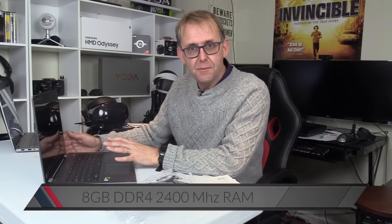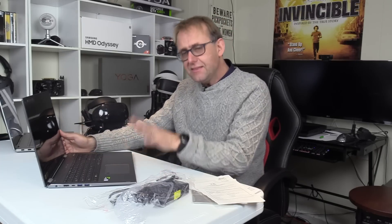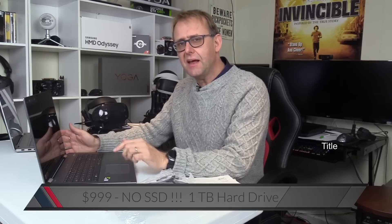It only has 8GB of DDR4 2400MHz RAM. To be fair, that should be okay, but I think it can't be maxed out — I don't think you can put any more in there. And it's strangely, for $999, it doesn't come with an SSD in this day and age. It just comes with a mechanical spinning hard drive.